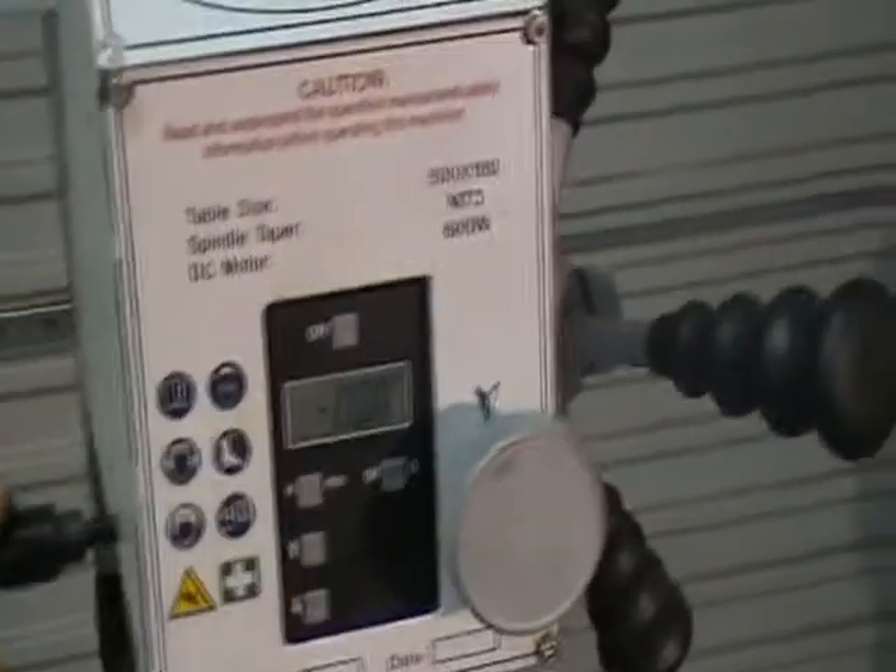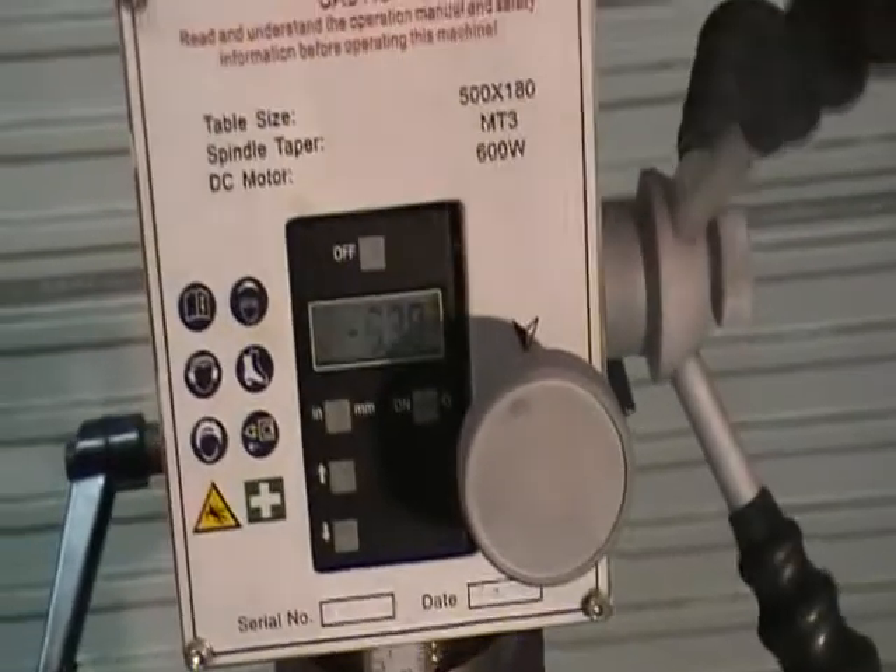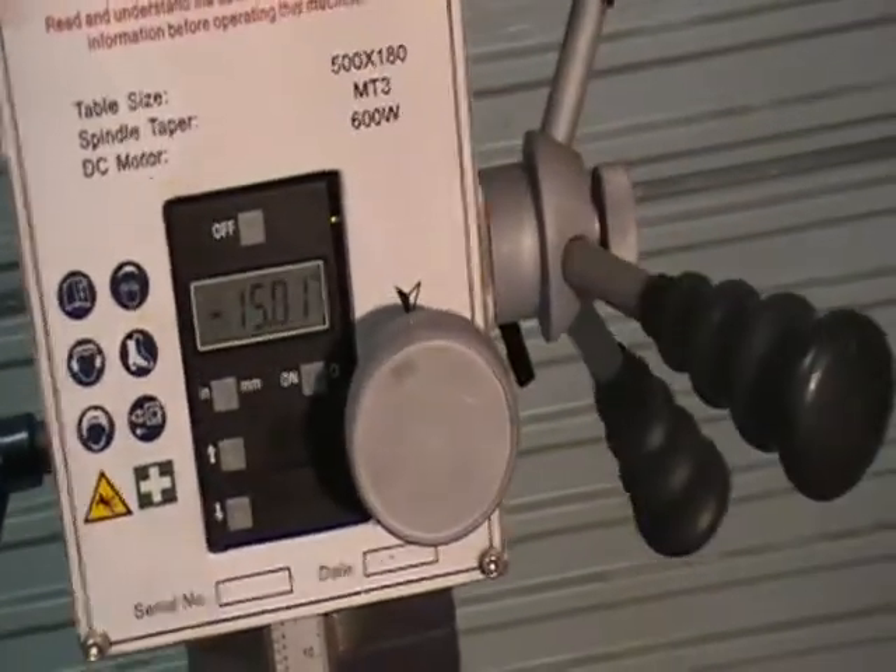You've got your digital depth stop there, so you can set your depth — a handy little feature.